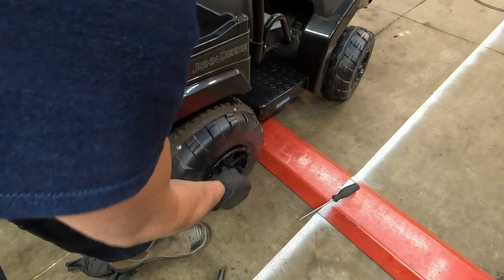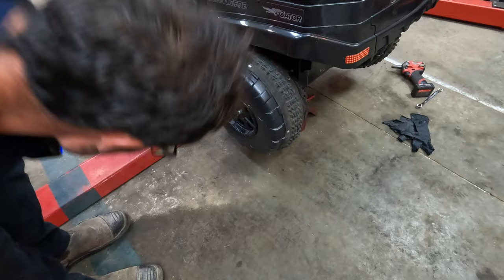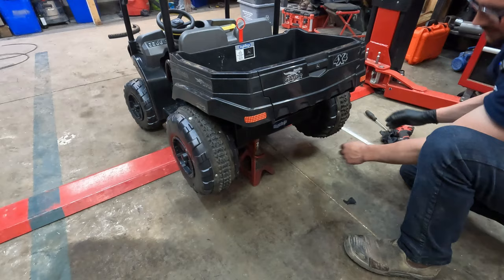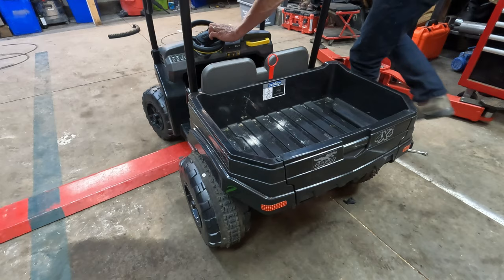Just pull the cap off with a screwdriver. Make sure you always use jack stands. It'll make it a little quieter too. That's it — thanks for watching!